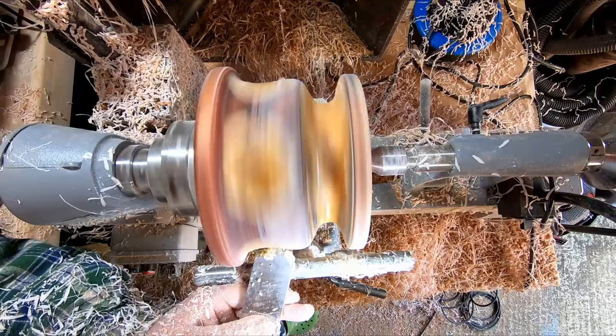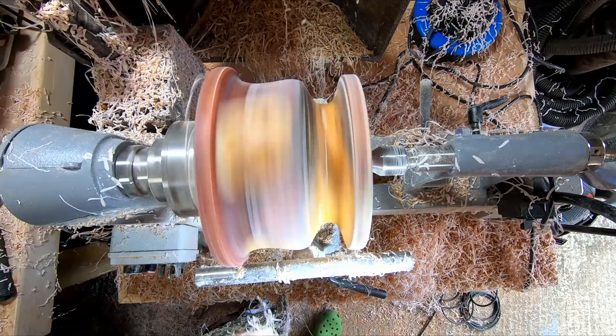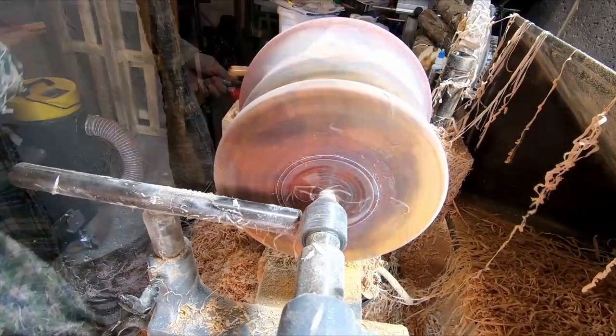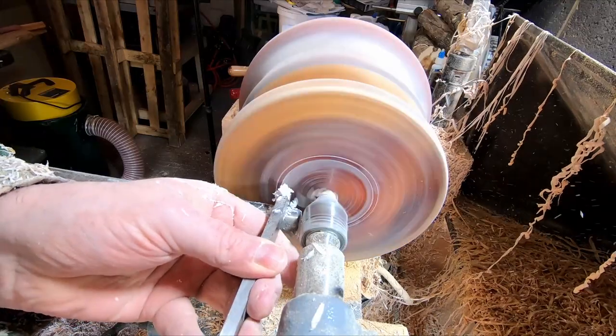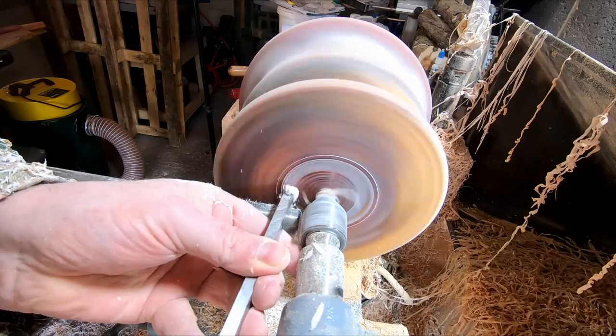The final bit of fine tuning with the large negative rate scraper, and it was time to cut the mortise in the base. For this I first marked it out with a utility knife and cut down with a quarter-inch parting tool. I couldn't quite get the correct angle, so I had to remove the tailstock support, which made everything a lot easier.